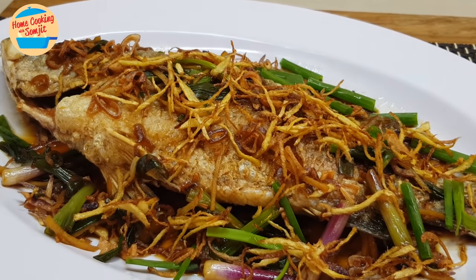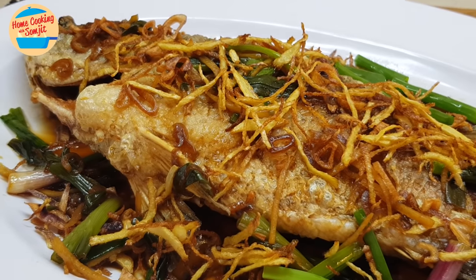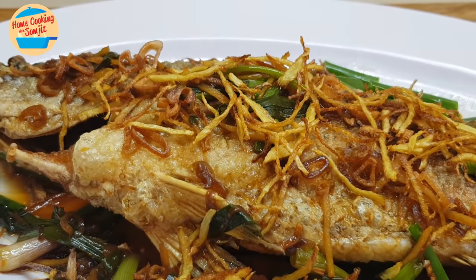Hello, welcome to Home Cooking with Somjit. Today, I'm going to cook this delicious, gorgeous-looking deep-fried fish with ginger in soy sauce.